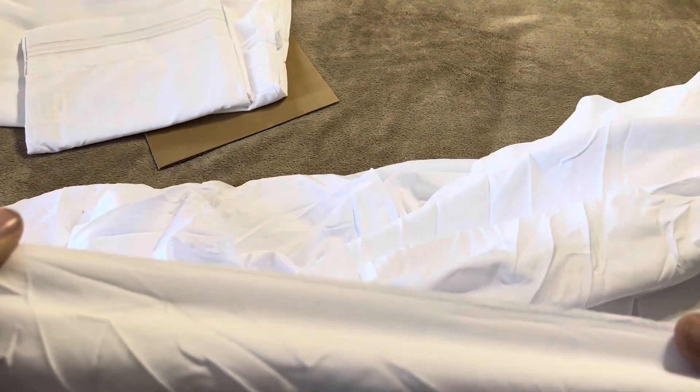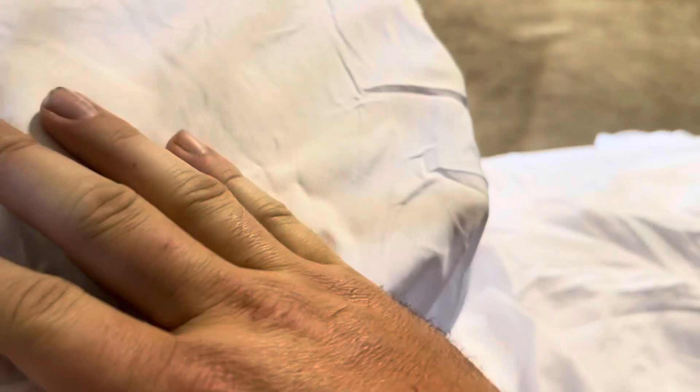Beyond that, the stitching does look pretty good and consistent all the way across. The other thing I wanted to look at was the actual thickness of the sheets. Being a white set you can see a little more than you would with a darker color. With these white ones you can actually see my hand through the sheet, so it's not going to be super thick. That could be good or bad depending on what you're going for in terms of thickness or feel.